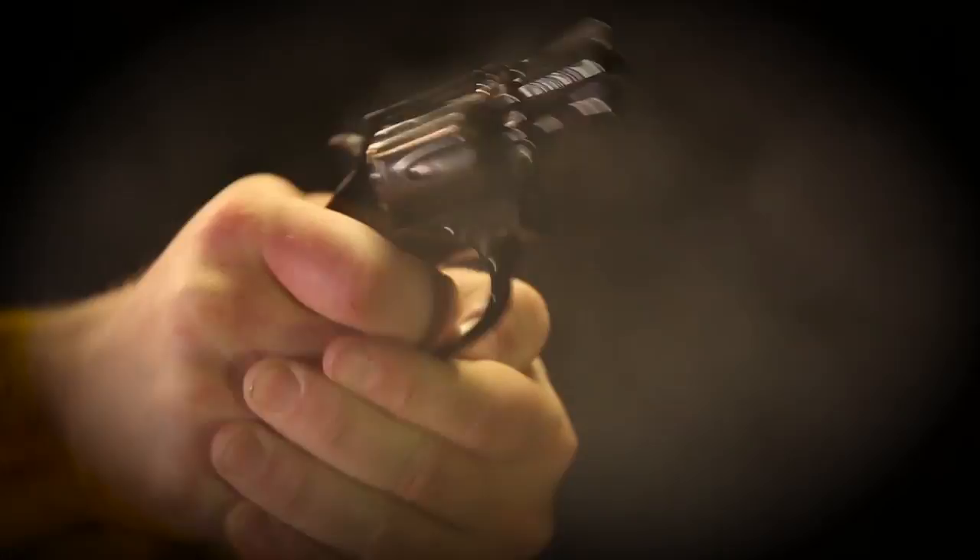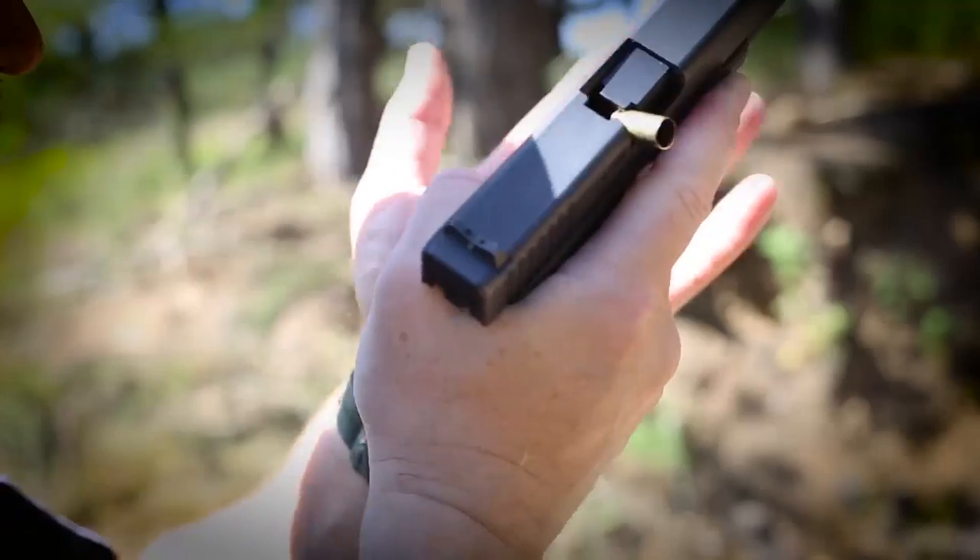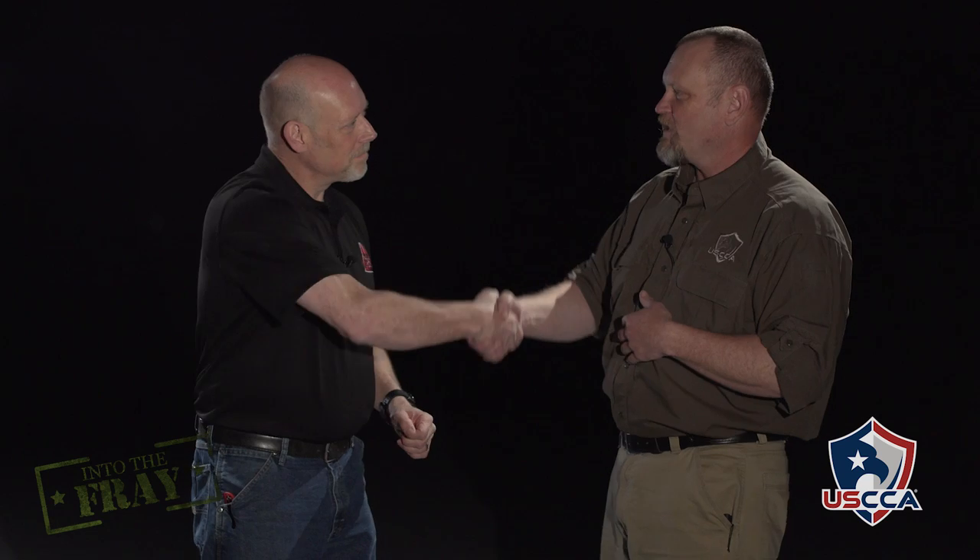Hi, I'm Kevin Michalowski, editor of Concealed Carry Magazine. Let's talk about how and where you carry your tactical folding knife. I'm here with Mike Janisch from Tactical Blade Concepts. Mike, thanks for coming in again. Thanks for having me.